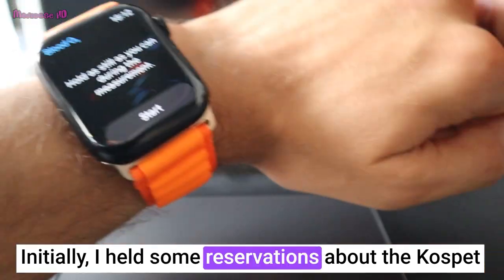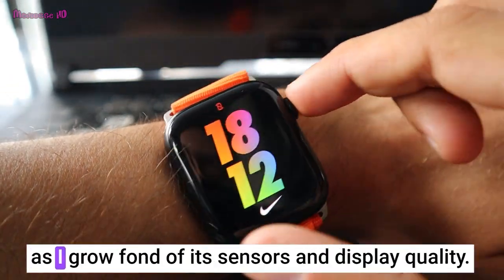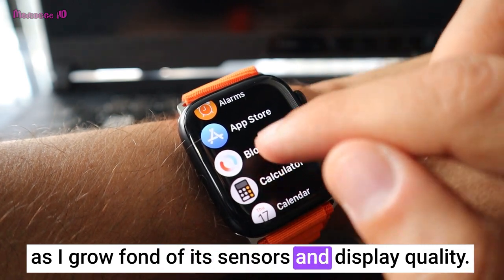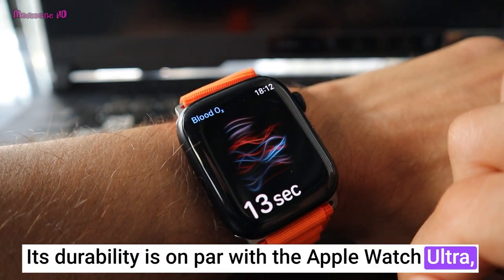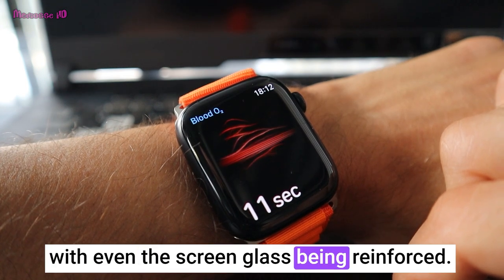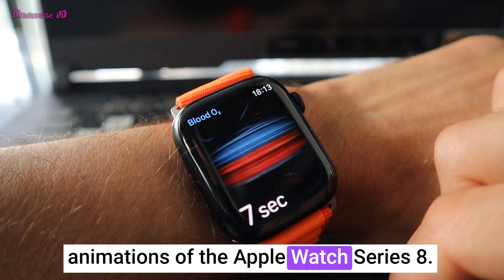Initially I held some reservations about the Cospit smartwatch, but those doubts are gradually fading as I grow fond of its sensors and display quality. Its durability is on par with the Apple Watch Ultra, with even the screen glass being reinforced. However, it doesn't quite match the screen animations of the Apple Watch Series 8.